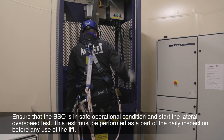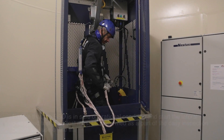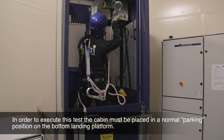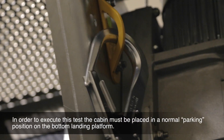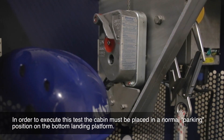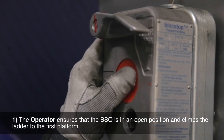This test must be performed as part of the daily inspection before any use of the lift. In order to execute this test, the cabin must be placed in a normal parking position on the bottom landing platform. The procedure involves the following steps.